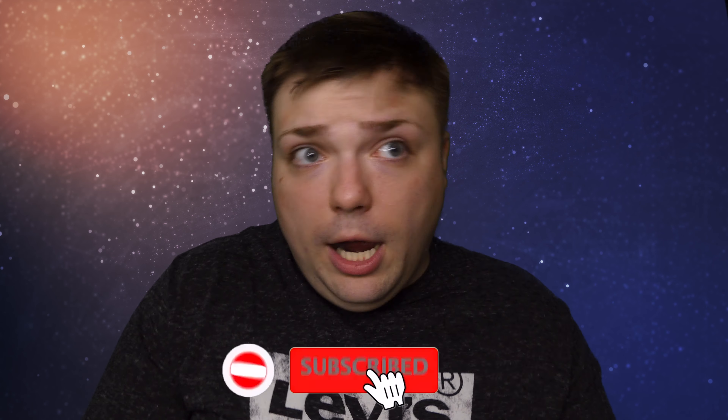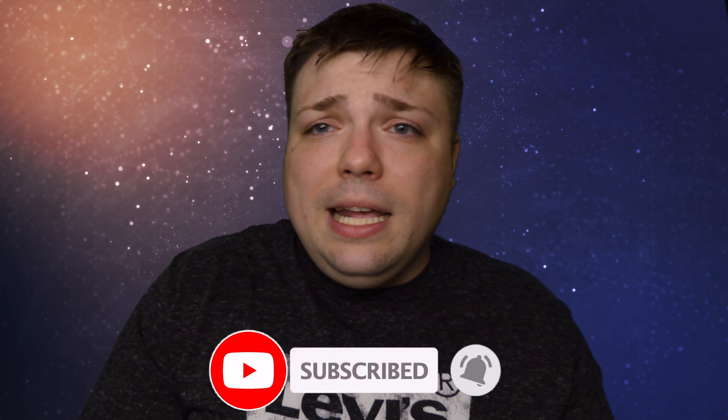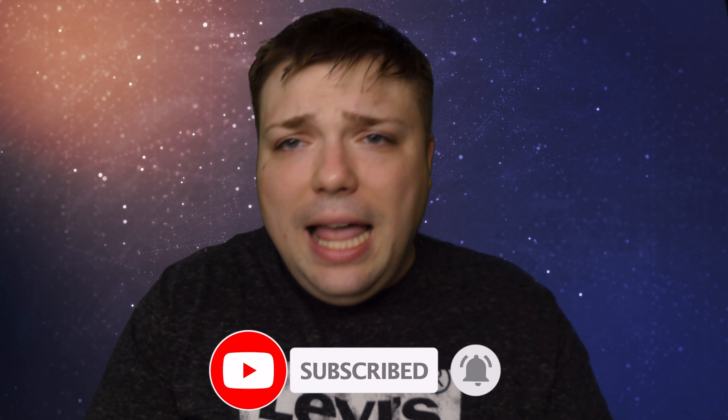Before we jump into this product, I do have to ask — please, if you have not already, please subscribe to the channel, hit that little notification bell, and drop a like on the video. Thank you all so much for the support.